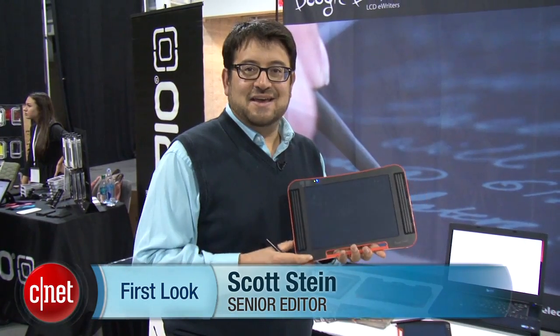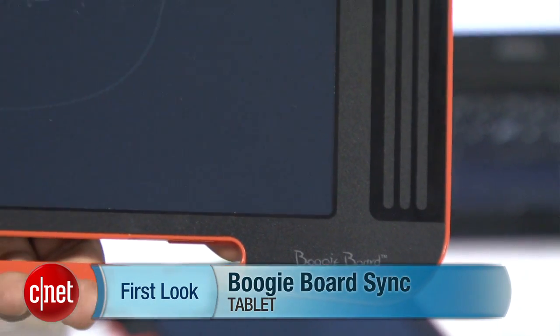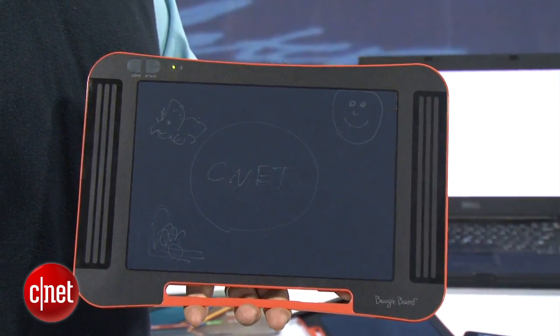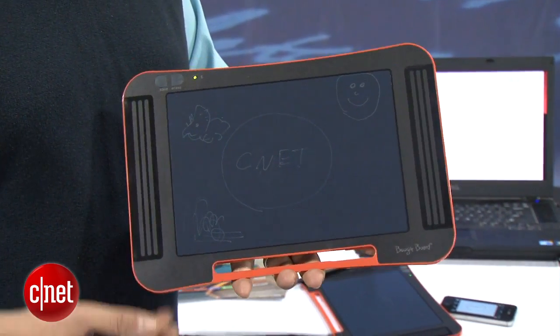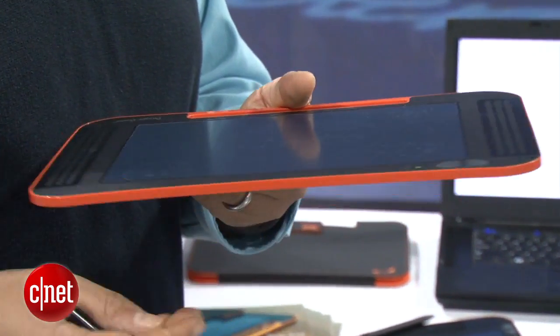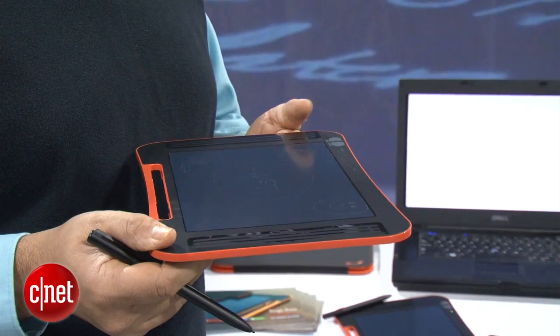Hi, I'm Scott Stein with CNET. Maybe you fantasize about having a pad that can connect to your iPad or to your computer and save everything that you sketch on it. The Boogie Board Sync is that device. It's $99 and it's coming out at the end of the month. Boogie Board has actually made a bunch of erasable LCD tablets for kids and families already. The difference with Sync is that it's Bluetooth connected, so you can use it as a virtual whiteboard with your tablet or computer.